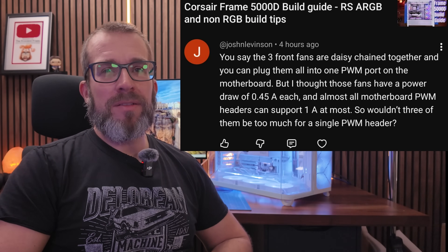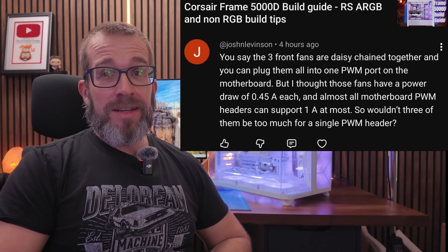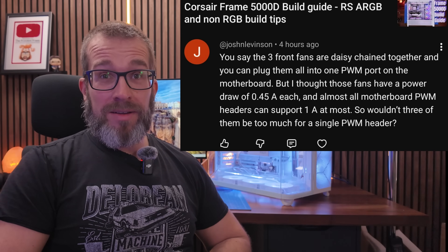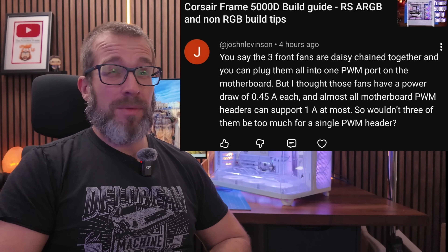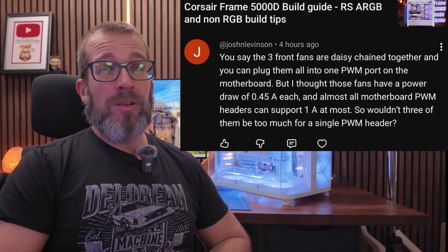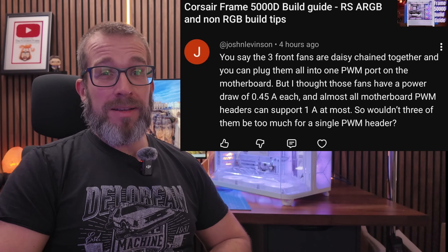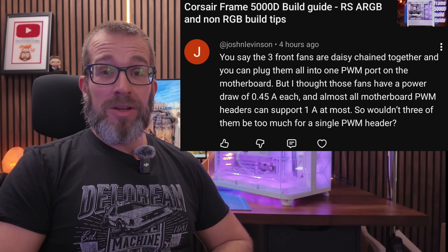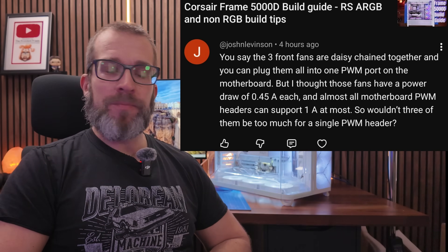Josh Levinson posted this comment — and I want to thank him for it — basically saying: the front three fans are daisy-chained together and you can plug them all into one PWM header on the motherboard, but these fans have a power draw of 0.45 amps each and almost all motherboard PWM headers signal a maximum of one amp, so wouldn't three of them be too much for a single PWM header?